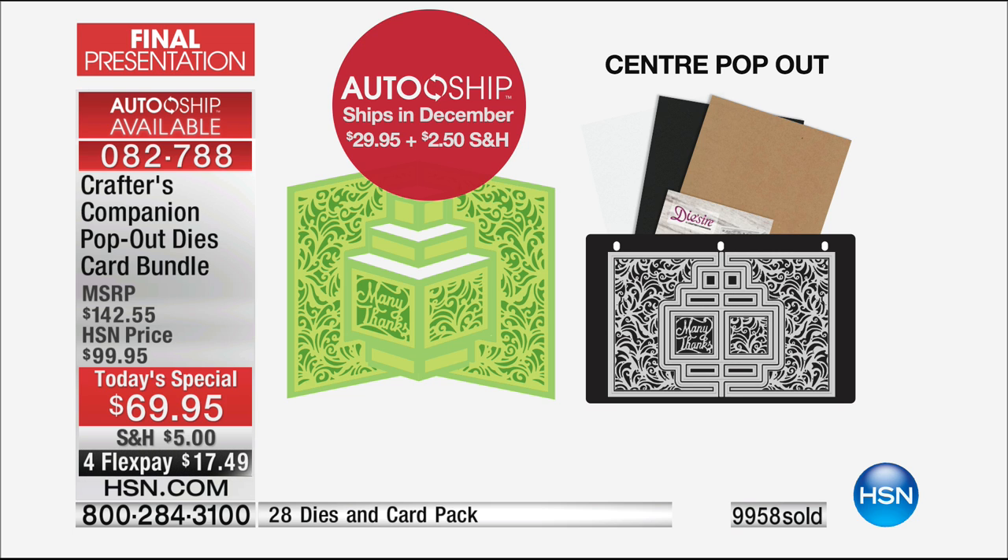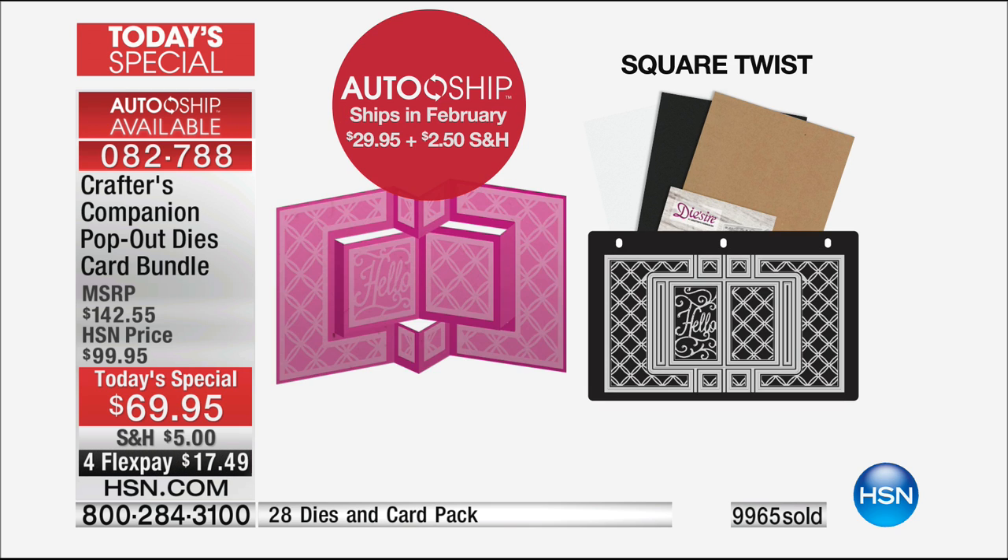Just in time for the holidays, you're going to have what looks like a regular card on the outside — open it up and it's going to pop right forward. Whether you use it with the beautiful dies included or your own sentiments and designs, you're getting a unique pop-up shape card. And then I saved my favorite one for the end. In February, just in time for Valentine's Day, this is going to be coming to you.